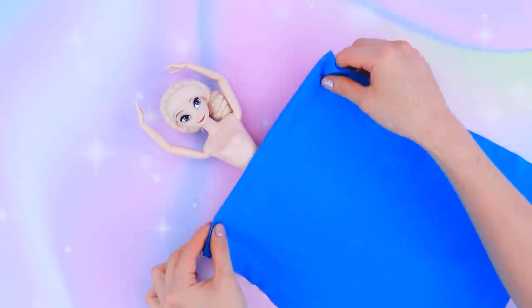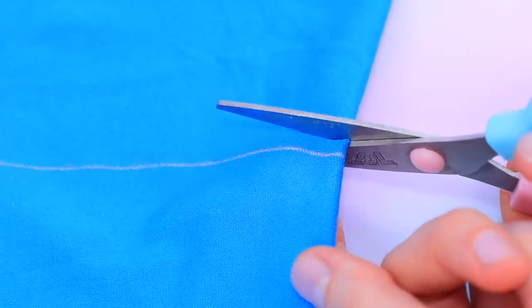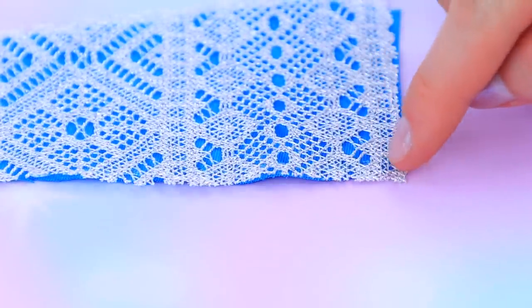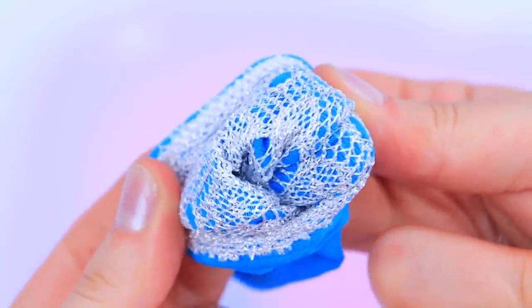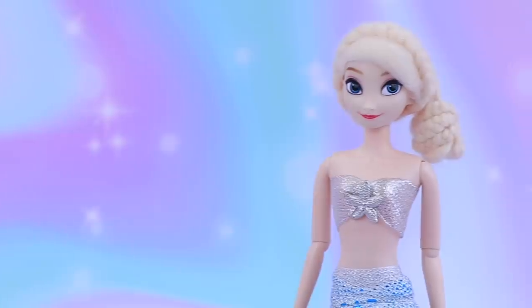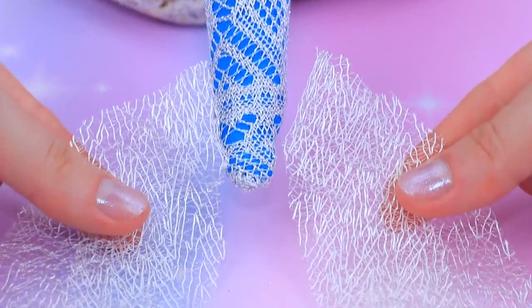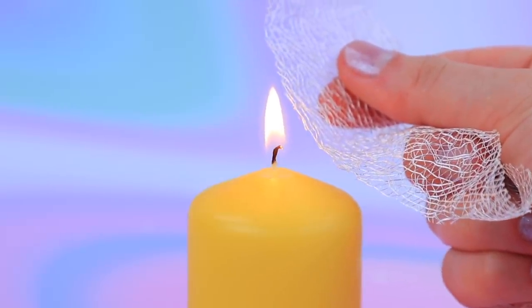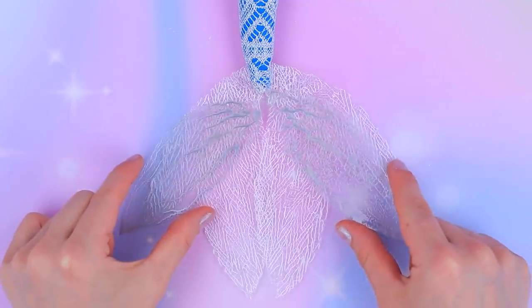Let's make a tail out of blue fabric and lace. Measure the doll and cut out the right piece. Join two identical pieces and turn them right side out. Make a silver top out of a brocade ribbon. Decorate the central part with a metal starfish. Make two pairs of fins out of synthetic lace. The third pair of fins will be made of soft plastic from a stationary folder.